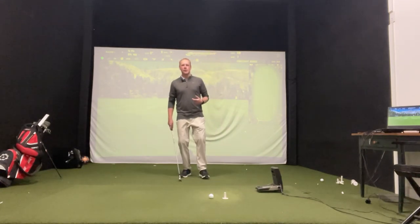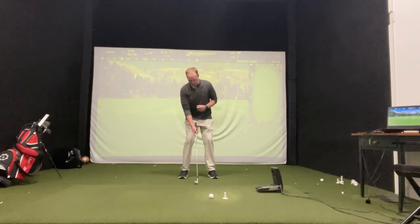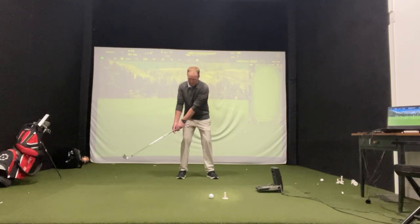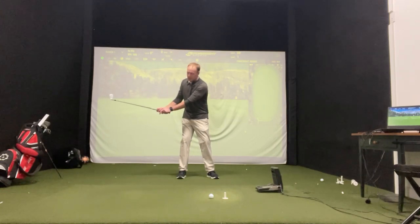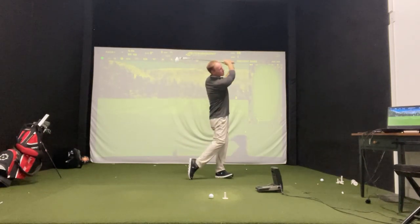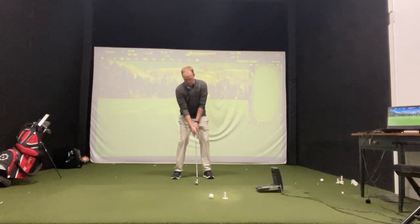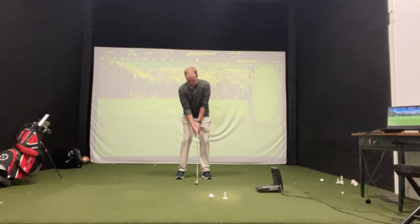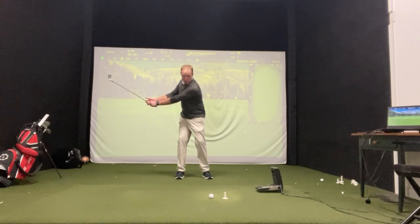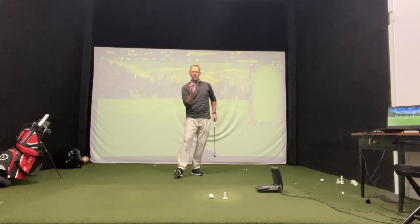The key to this drill is when you step. So our setup is here — we take it about halfway back. Once that club gets about parallel to the ground, I want you to step and then swing through to a really good finish. Narrow stance, take it halfway back, keep the motion going back with the step, and swing through.